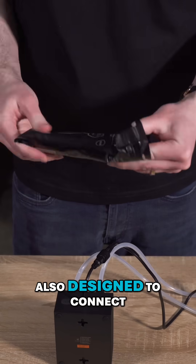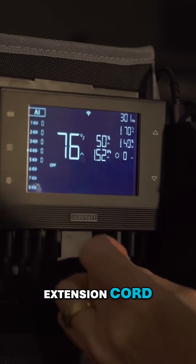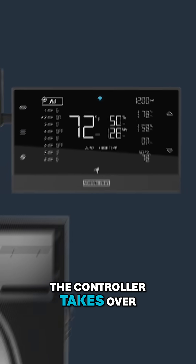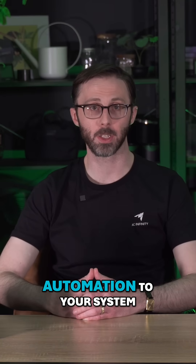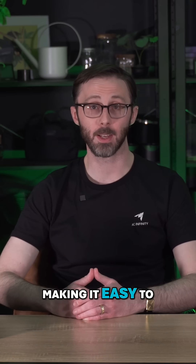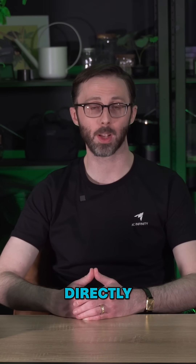The peristaltic pump is also designed to connect to our smart controllers via the included UIS extension cord. Once connected to a UIS controller, the controller takes over the settings, allowing you to control everything through the app. This adds even more automation to your system, making it easy to monitor and adjust your parameters remotely without needing to interact directly with the pump.